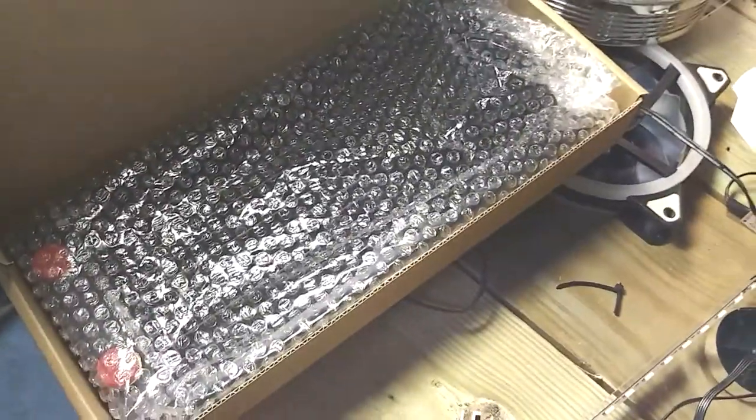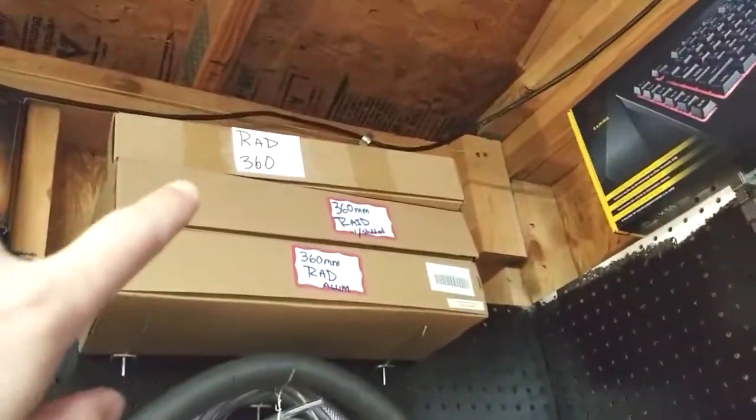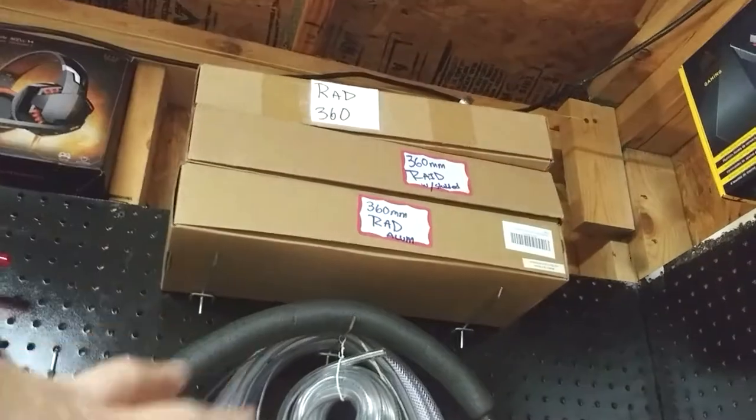Problem averted. What's in here? Oh, another radiator in there — wow. I've got a lot. There are quick disconnects and up here those are all 360 radiators, big boys, but we're not doing anything with those.